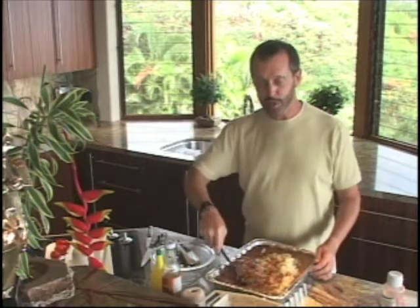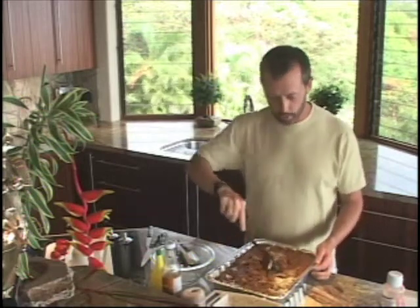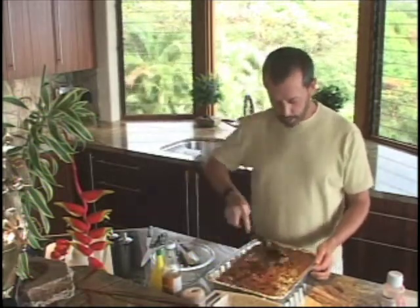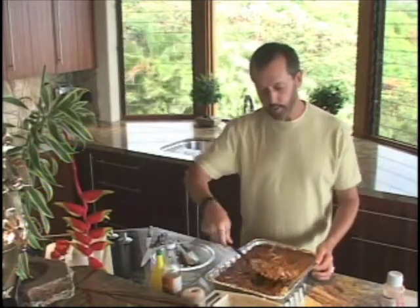Since this is a barbecue type thing for the 4th of July, I just went out and bought one of these little metal tins to make my life easier and clean up a lot easier. I'm going to stir this all together, get it nice and blended. I'm going to pop this in the oven at 350 degrees and we want it to be in there for a good hour.